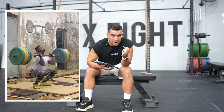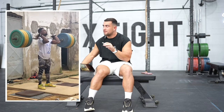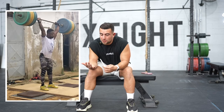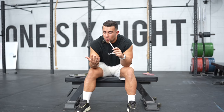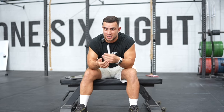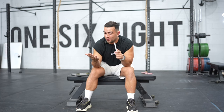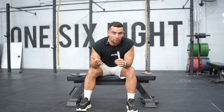Gerard is from Cameroon and competes in the under 73 kilo category. Before we get into this technique analysis, I think it'd be fair to talk about training environment. So often people put so much emphasis on needing the perfect barbell, the perfect set of weightlifting shoes, or the perfect platform that's pristinely flat in order to achieve their greatest lifts or to be able to perform.